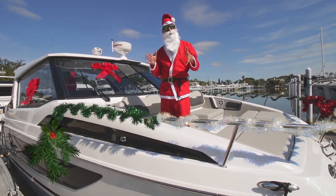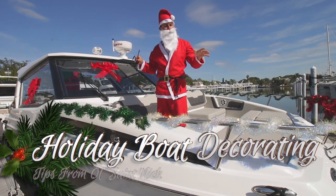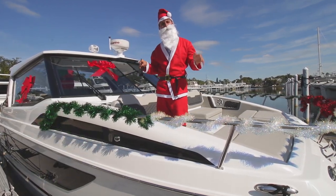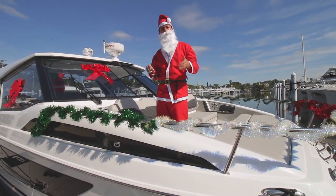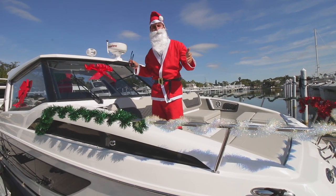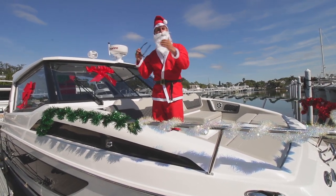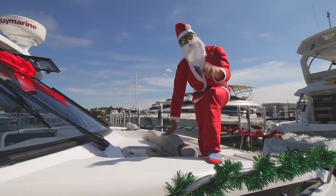Hi guys, Captain Nick here with Rumex St. Petersburg — or today, I'm Old St. Nick. I'm standing on the bow of a 36 Aquila Power Catamaran, and I'm going to give you guys some pointers on how to be safe, fun, and looking good when you're decorating your boat for the holiday season. Whether that's a boat parade or just showing up to your neighbors at the dock, follow me and I'll give you some tips.